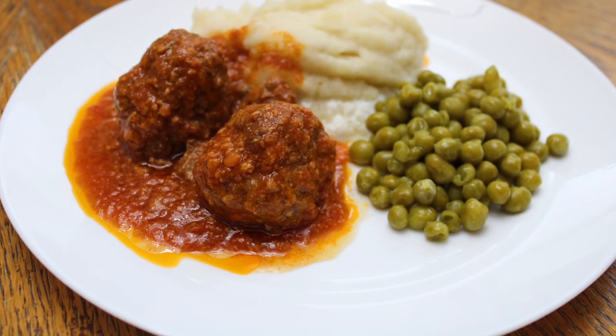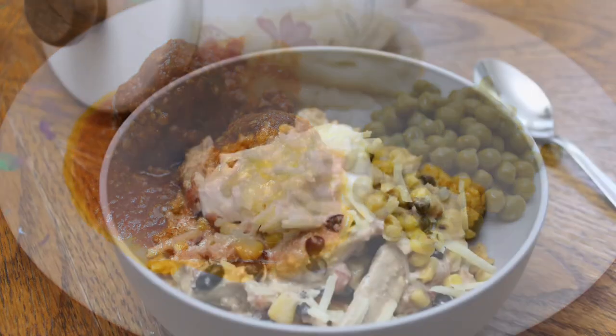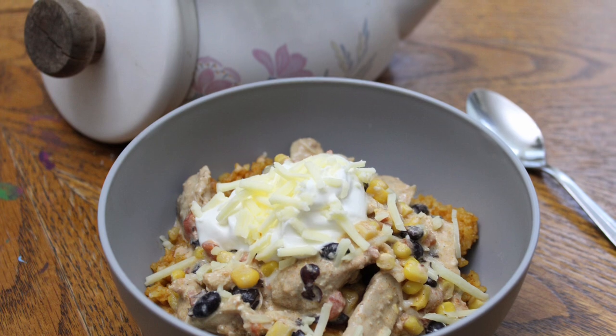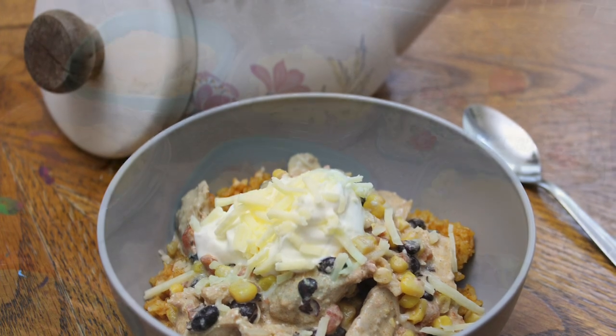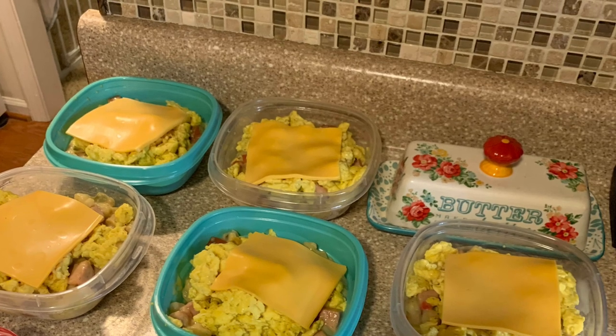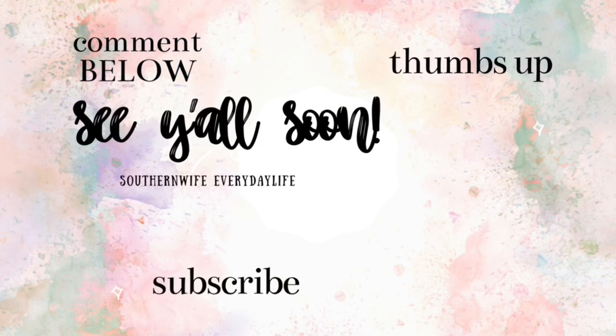And that is it y'all — I hope you enjoyed these three crock pot recipes. I'm sorry there was some distraction in this video, but real life over here — I've got a dog and a kiddo, so there's nothing I can do about it. I hope y'all enjoyed it and I'll see y'all in the next one. Bye guys!